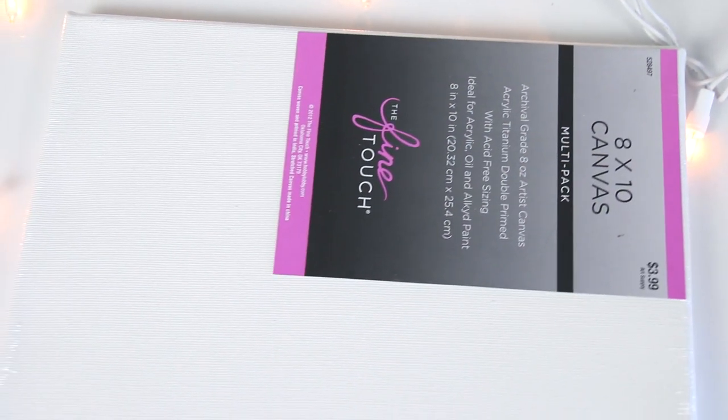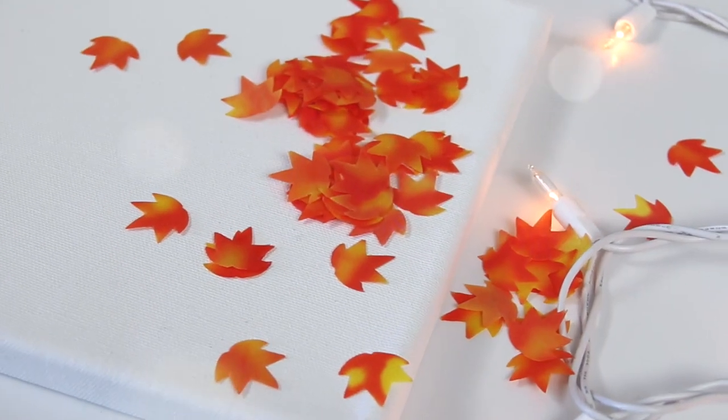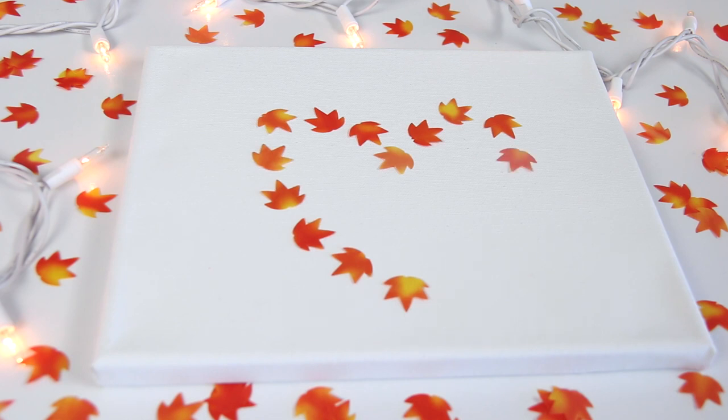For the first project, I am using a canvas that I purchased from the craft store as well as these adorable mini fabric leaves. I think these were sent to me by a kind viewer who mailed them to my PO box. I'm not exactly sure where they got them, but you could find similar things such as shaped buttons, sequins, or even stickers to do this project. You could even cut the shapes out of paper. I am just laying them out in a heart shape in the middle of the canvas.